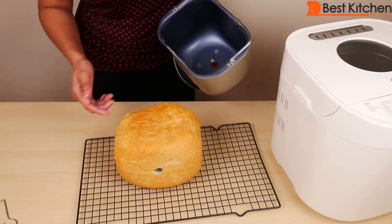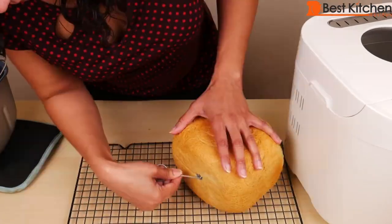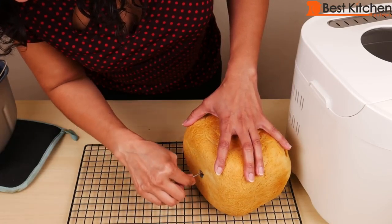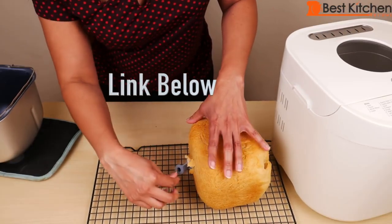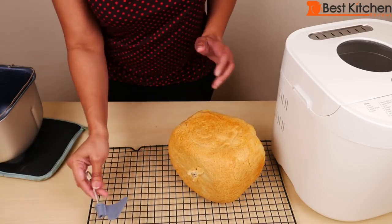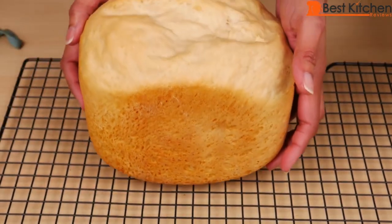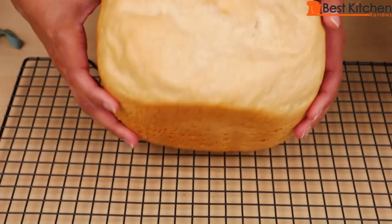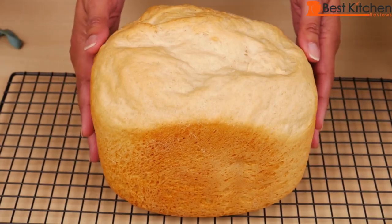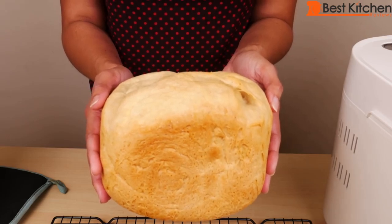The blade is on the bottom and needs to be removed — this may put a hole in your bread, but that's unavoidable. The bread looks beautiful: nice and golden brown, even all around, with a nice crusty top. It smells really good. Let it cool for 15 minutes before slicing. If you want to make another loaf, wait 15 minutes for the unit to cool down, leaving the unit open with the pan out.